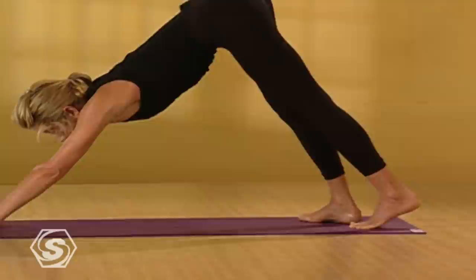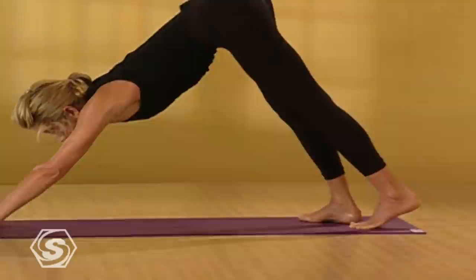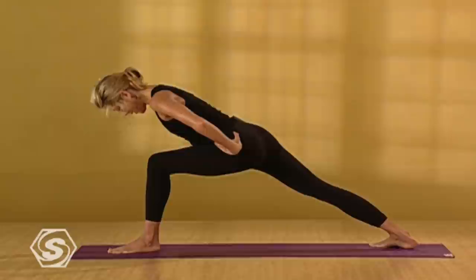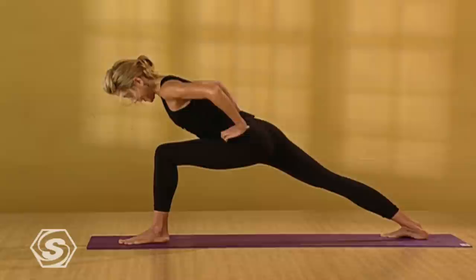On an inhale, step your left foot between your hands. Turn your back foot flat. Place your hands on your hips. Staying close to your left thigh, do your best to pull your left hip back and your right hip forward. Strongly reach through your back leg and ground down through your left heel. Then keeping your hands on your hips, slowly come up to standing. Gently draw your navel in and your front ribs in — you don't want to sway your back. Your front body draws in. Rotate your back right ribs forward.